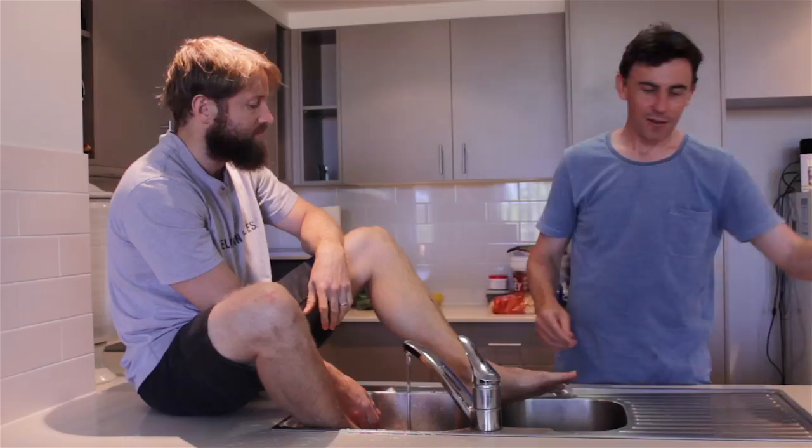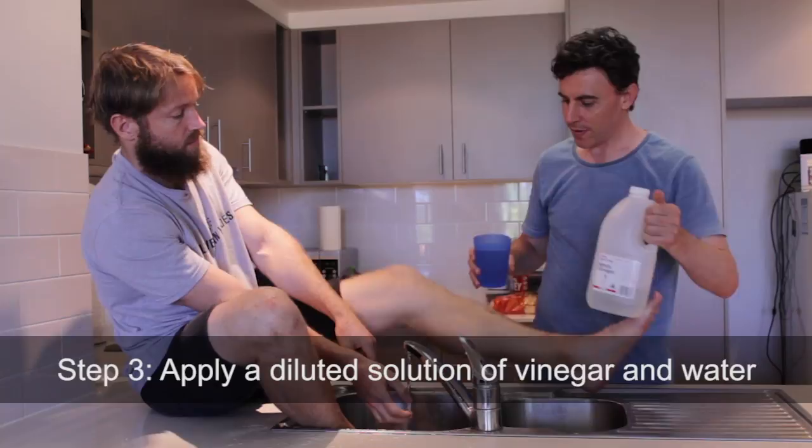If a rash appears, grab a diluted solution of vinegar and water and pour over the affected area. You'll be feeling much better in no time.